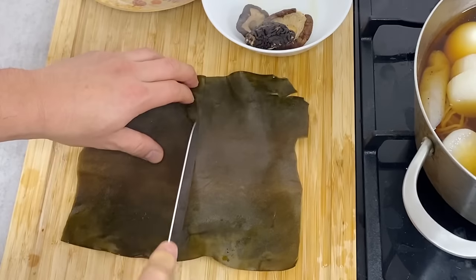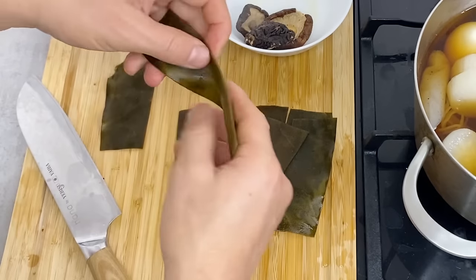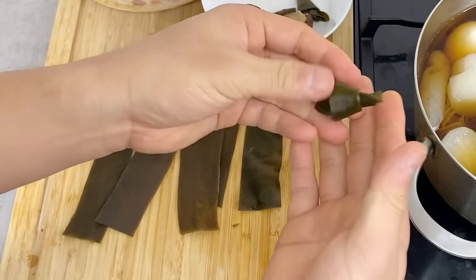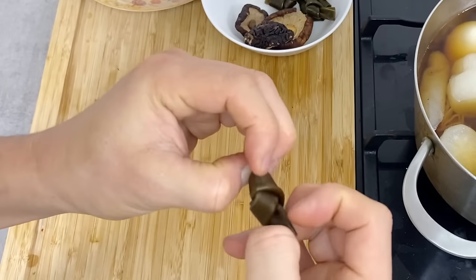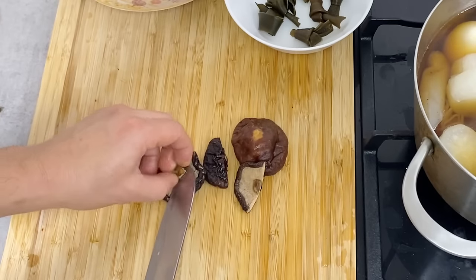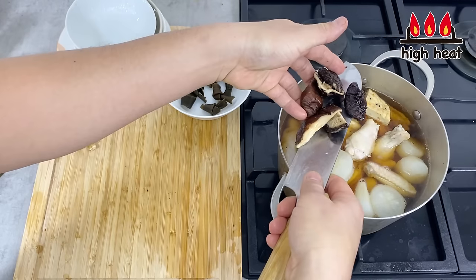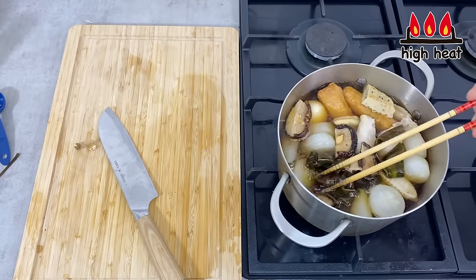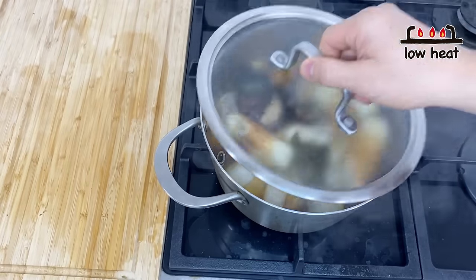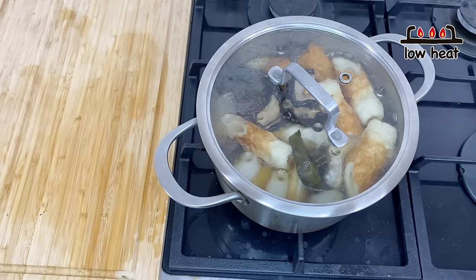For the kombu kelp, I want to make some strips. Cut into strips, fold in half, and tie it up like this. For the shiitake mushroom, the whole thing is a little too big so I'm going to cut it in half. For ones that have a stem, take off the stem. Put everything back into the pot. Once it comes to a boil, turn the heat to low, put the lid on, and cook like this for about 20 to 30 minutes so that everything is cooked and all the ingredients contribute to the soup.